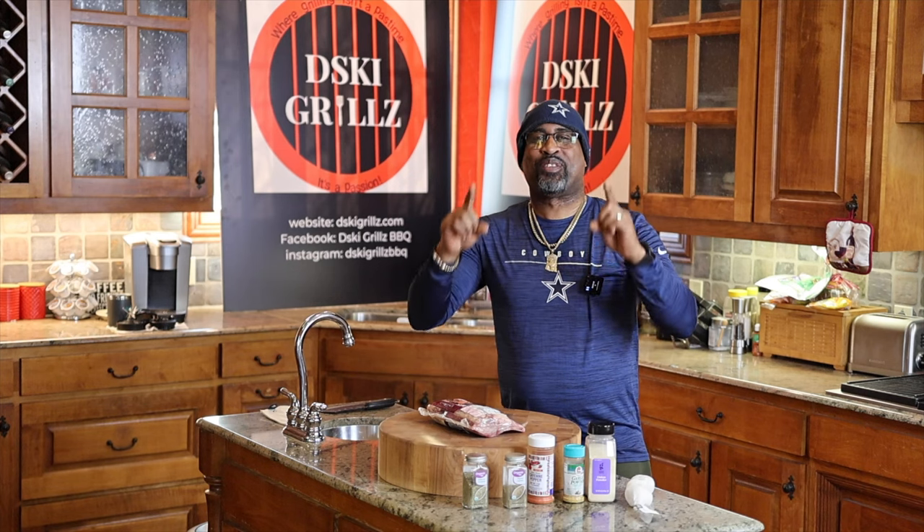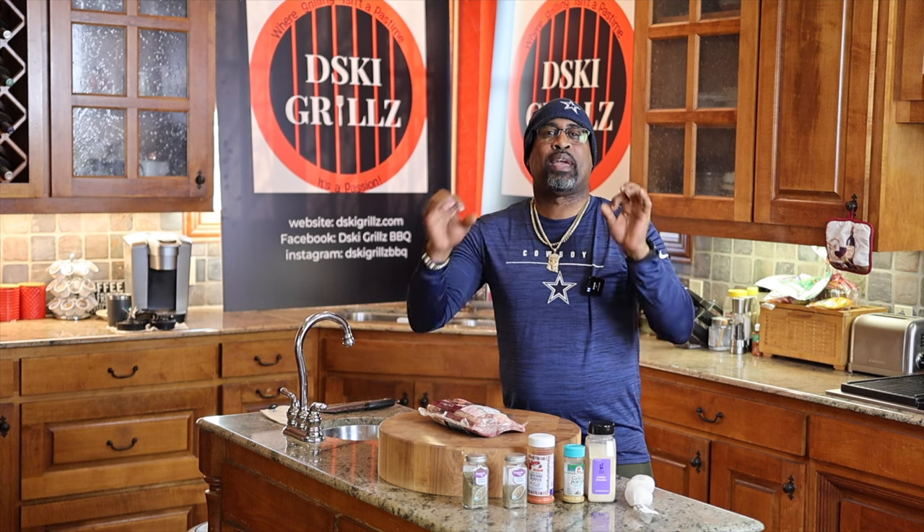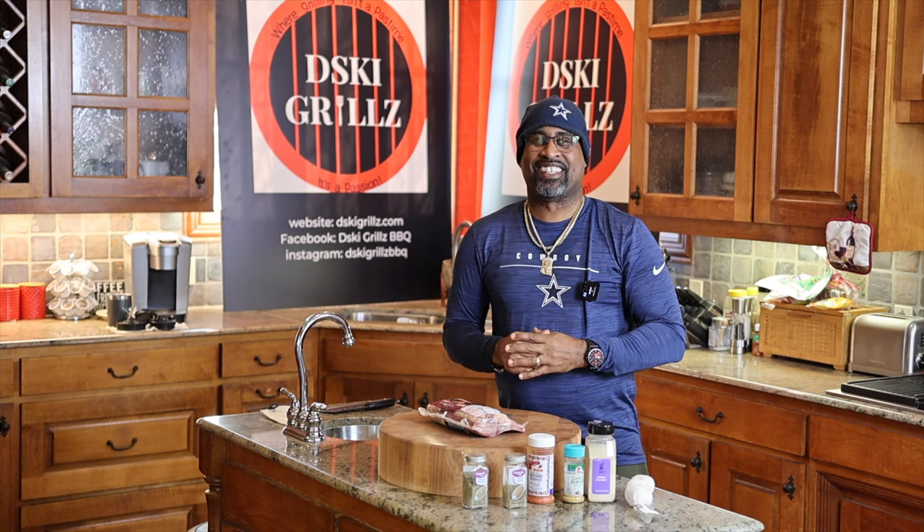How we doing today, YouTube? D-Ski from D-Ski's Kitchen back with another cooking video. And today we are making garlic infused lamb chops on D-Ski's Kitchen.